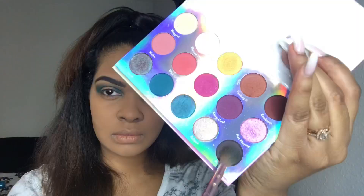After getting that crease color really well blended, I'm going to take the color Prism and start to pack that on to smoke out this look. Since we're doing a halo eye, you want to make sure you get that Prism all around your eyelid. We're going to cut the crease out a little bit, but you want to make sure you get it in the inner corners and outer corners because that color is still going to be there.